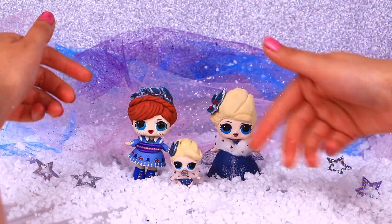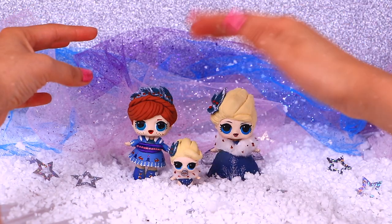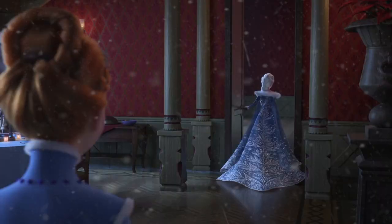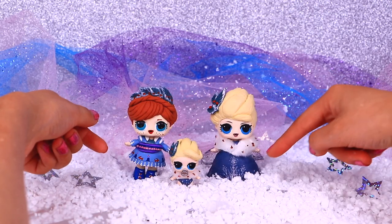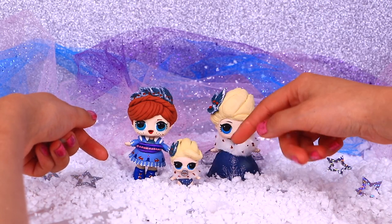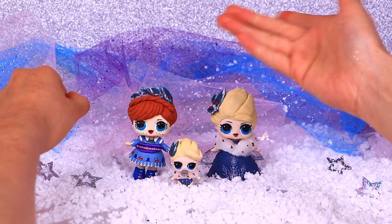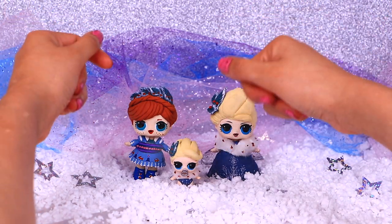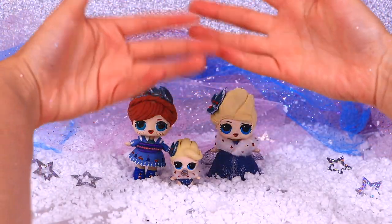We watched the trailer and it looks so amazing! Olaf is trying to find new holiday traditions for Anna and Elsa on Christmas — it's his fault they don't have a family tradition! They wear gorgeous dresses in the trailer, so we decided to transform our LOL dolls to look just like them! We also made a mini version of Elsa with a little sister! Please join us to watch how we did these 3 transformations!